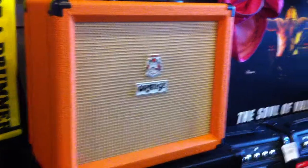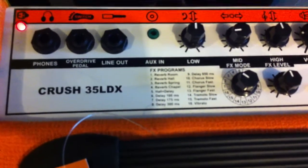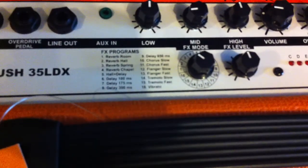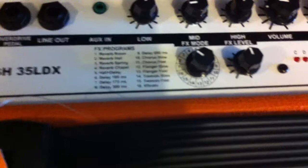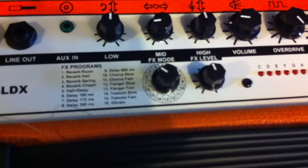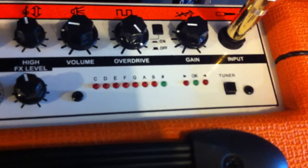Just to show you some of the features: we have phones out, the optical pedal overdrive, the line-out, and aux in. There are tons of different effects in here — 16 different effects to choose from with the level control. You've got 3-band EQ, your volume, your overdrive control, and your gain. Plus, these also have the built-in tuner.